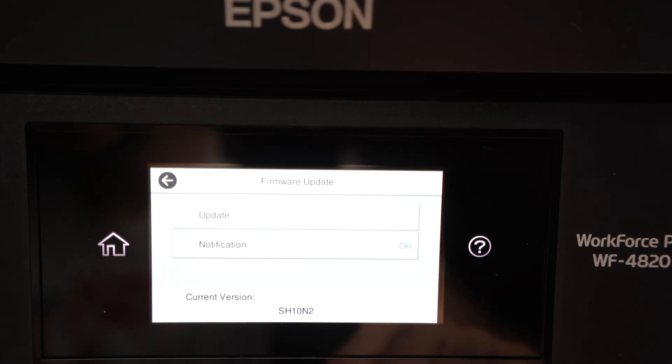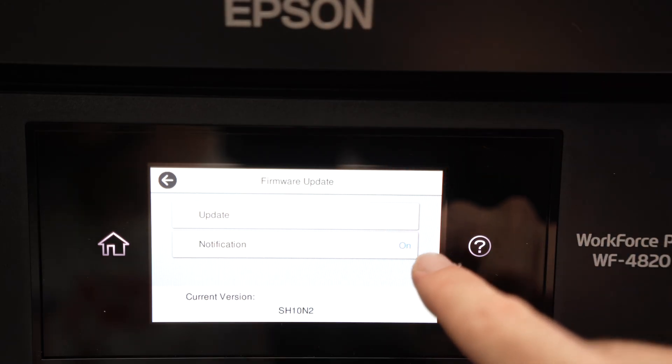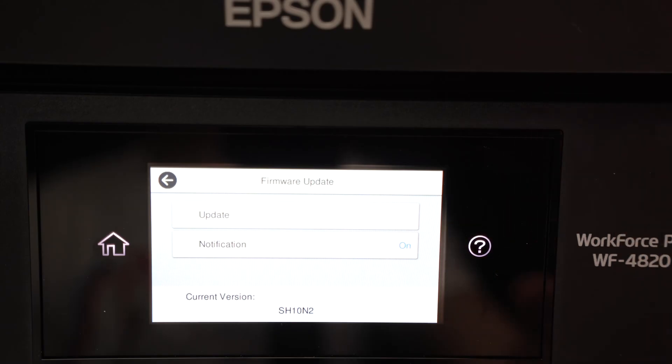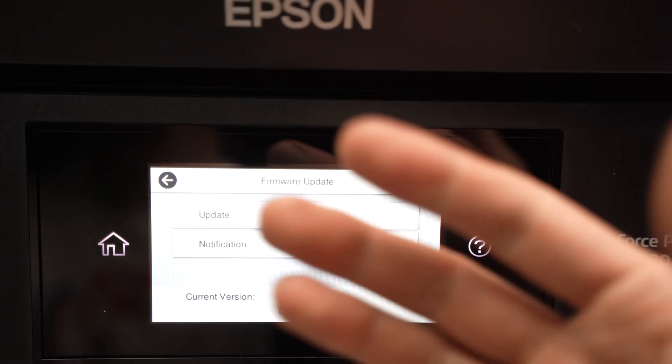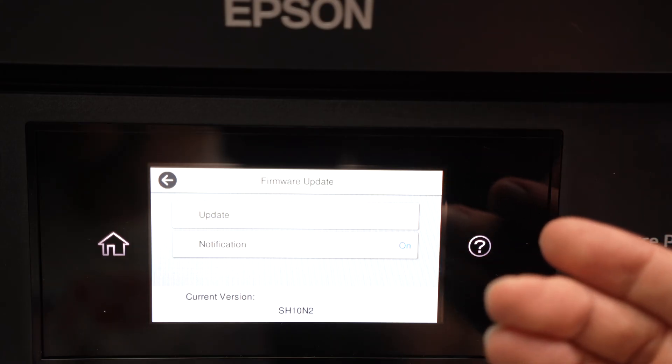From here, you have two different options. You have Update — this is what we want to do — and you have Notification. Notification is simply for when there is a new update in the future; it will give you a screen where you can click to update automatically. But for now, we want to update.